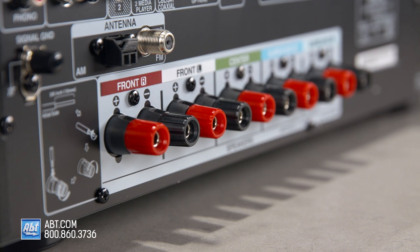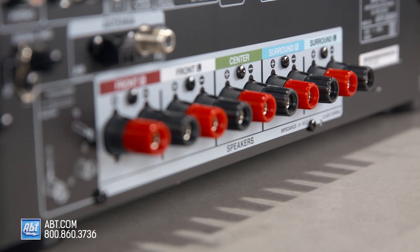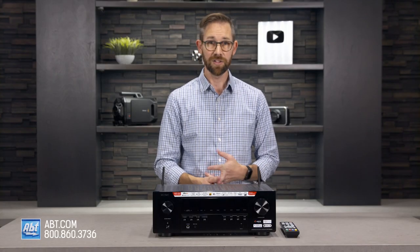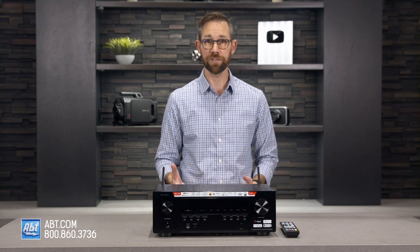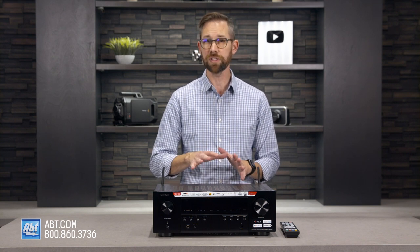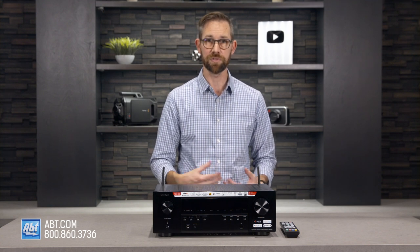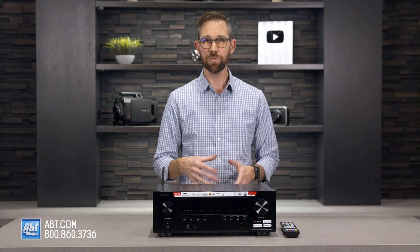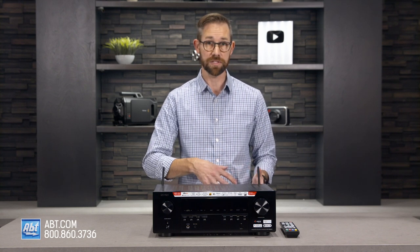Touching back on those speaker inputs, this can support up to 5.2 channels, meaning you can play back formats like DTS-HD Master, Dolby TrueHD, and ProLogic 2. It also supports high-res files like ALAC, FLAC, and WAV at up to 192/24. Unfortunately, it doesn't support height channels, so you can't get things like Dolby Atmos or DTS-X, but that's partly why this falls into such an affordable price category, and what it has definitely outweighs what it's missing.